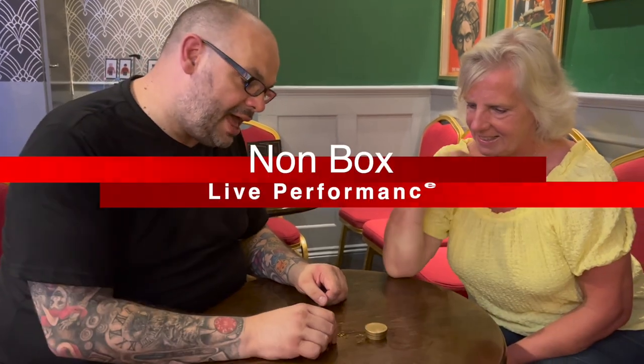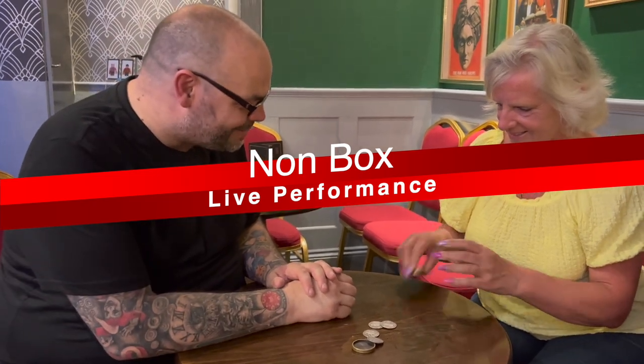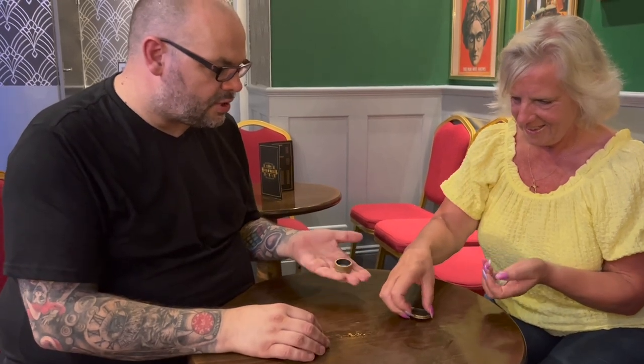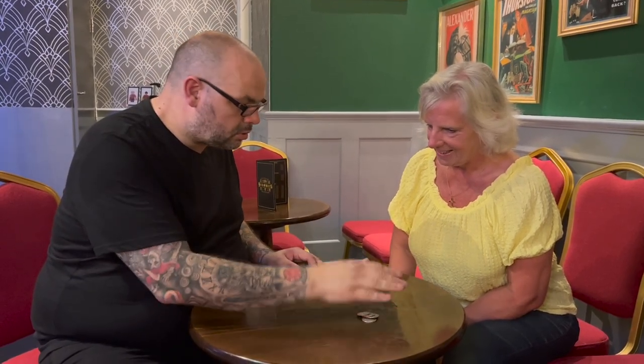Craig performs with the Non-Box: 'We're going to do something with a box, a lid, and some coins. Your job is to examine everything — make sure there's no trapdoors, no compartments.' The spectator examines and confirms it's okay. Craig places the coins in the box, puts the lid on, then says, 'There's a rule in magic — you should never repeat a trick. I'm going to do it again for you.' The spectator reacts with 'Oh my God!' as the coins vanish from the box.